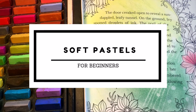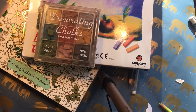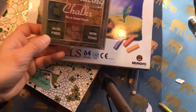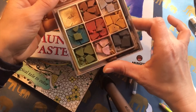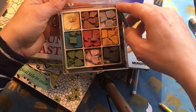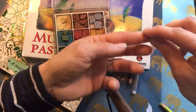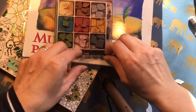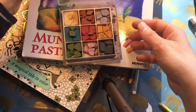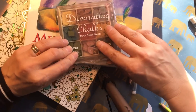Hello everyone and welcome to my channel and to another video for beginners. This is a basic video about soft pastels and how to use them in coloring books. Soft pastels are another name for chalks. I have this very messy one from when I was scrapbooking — I've probably dropped it on the floor too many times so it's very broken, but you can still use it. As you can see, they almost look like eyeshadows.